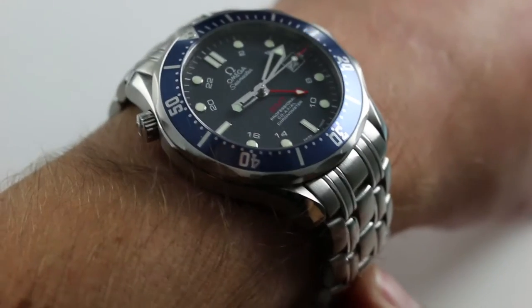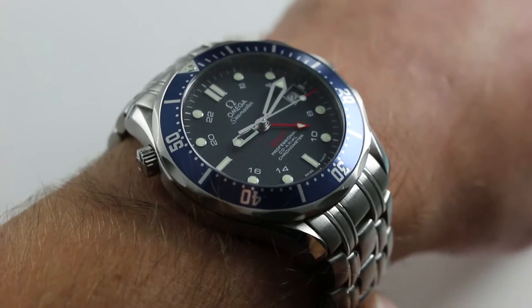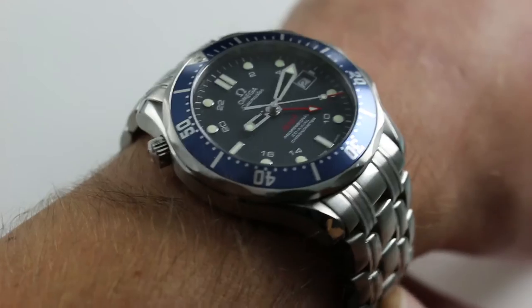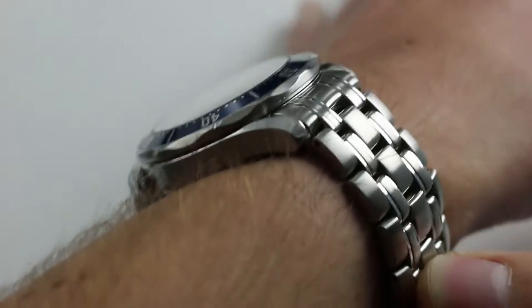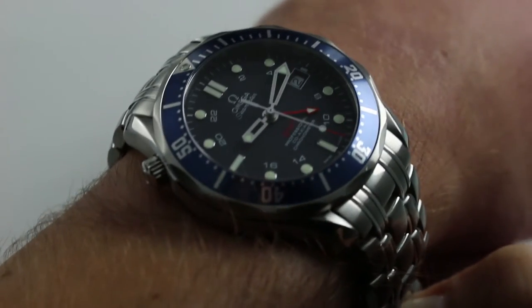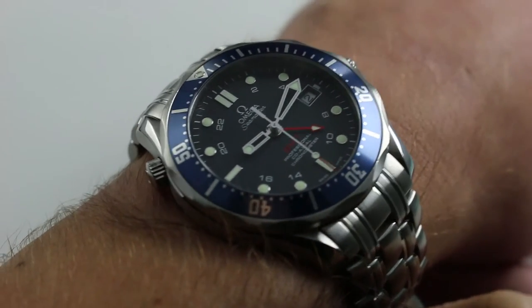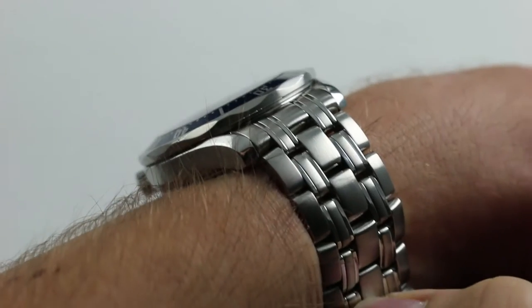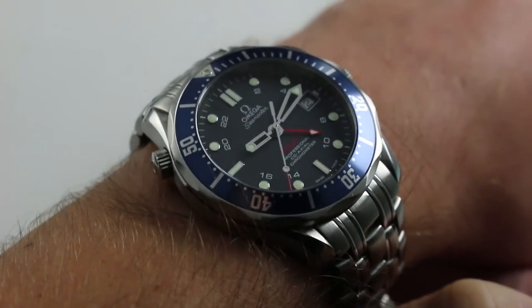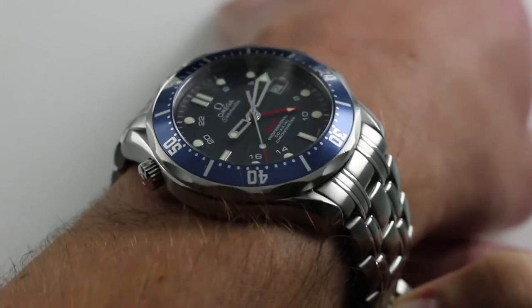Hi, I'm Tim. Welcome to our channel and thanks for logging on. Today we're discussing the Omega Seamaster Professional 300 meter Coaxial GMT. You can see this coaxial dual-time automatic Omega dive watch and purchase it on our website. Subscribe to our YouTube channel if you enjoy these videos, and please click on the card in the upper right-hand corner of the screen to see our full listing with additional accessories, high-resolution images, and complete pricing details.